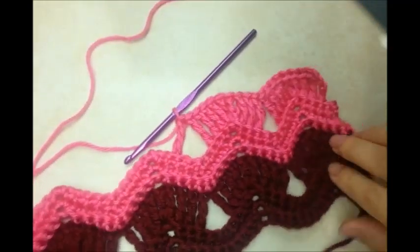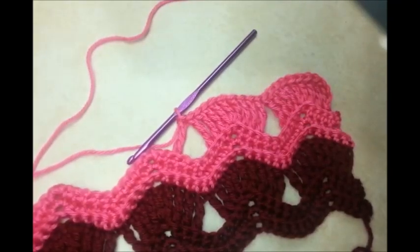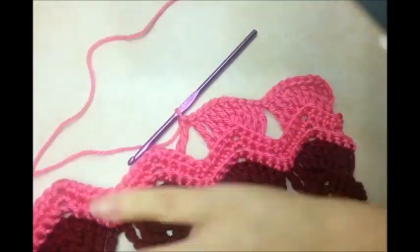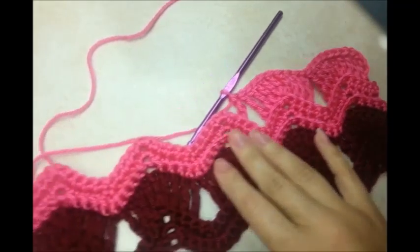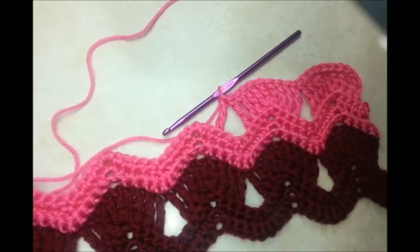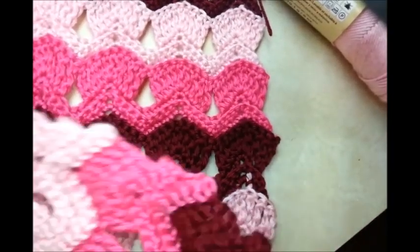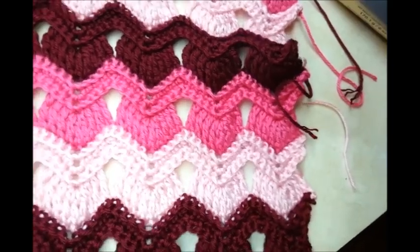Change colors if you want, or continue however you're doing your colors, and do another row. Just keep doing these rows — it looks complicated but it's really simple. I went ahead and did ten rows total. You can do more if you want. I'm going to fold mine and have a flap on it, so I need to get the edges straightened out so we can sew it together.